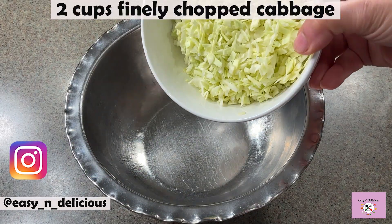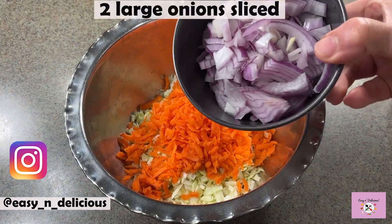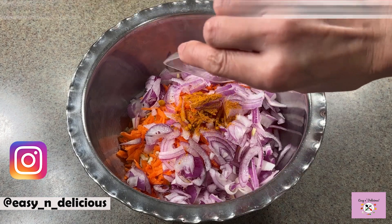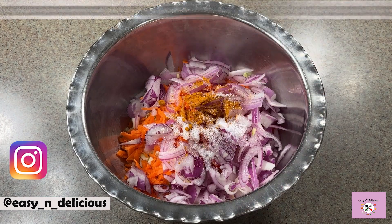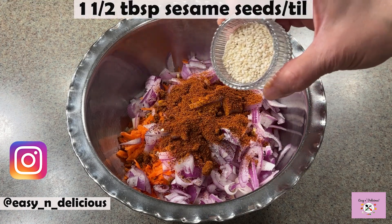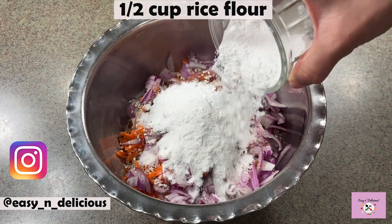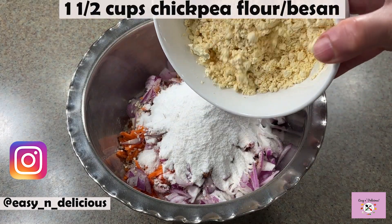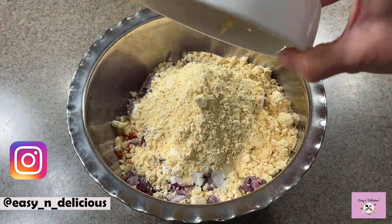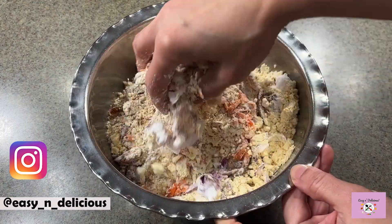I have chopped the cabbage fine, adding grated carrots, sliced onions, and some seasonings. Kanda lasoon masala will instantly upgrade the dish, along with some sesame seeds for a nice crunch. Adding rice flour for the extra crispy texture and finally chickpea flour — this is a vegan and gluten-free recipe for anyone with diet restrictions.